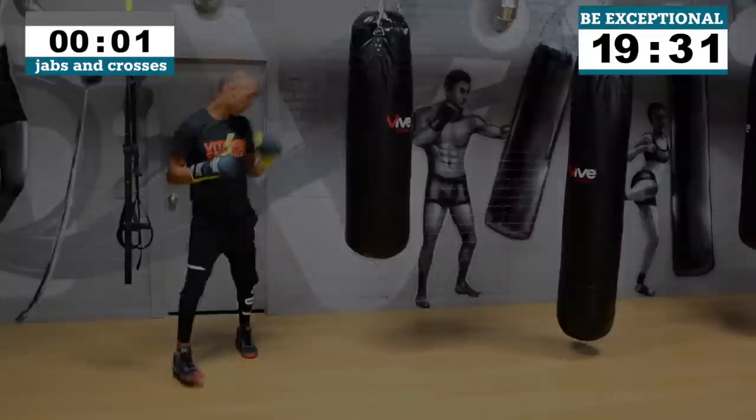Two, one — let's go! Double jab, three-punch combo, non-stop. You know how it is, let's go! Three, two, one.